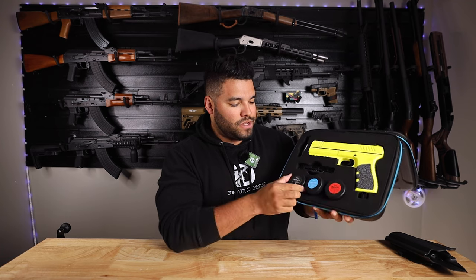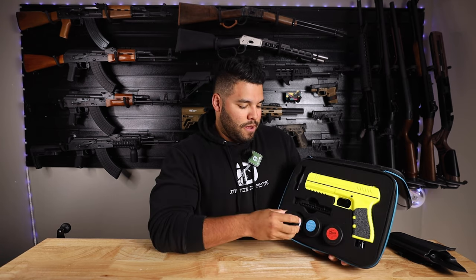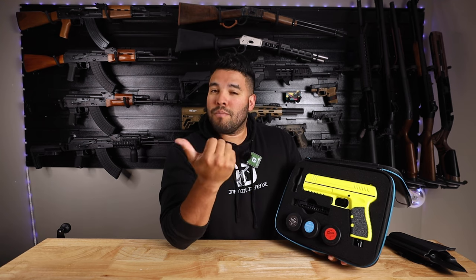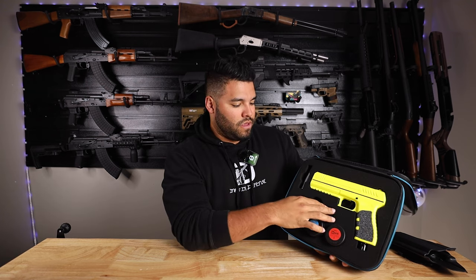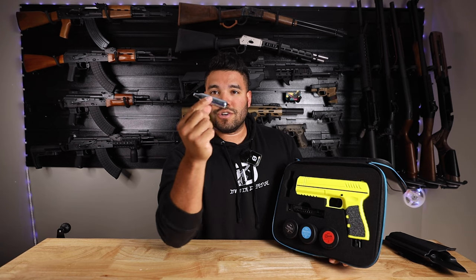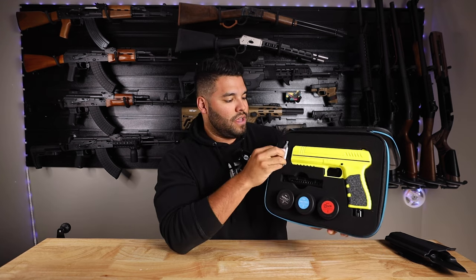For the most part I'll be using the impact rounds as a test on myself — that will be coming out at some point, which will hurt but will be fun. The kit also comes with an extra magazine, which I'm a big fan of, and an extra CO2 canister as well.